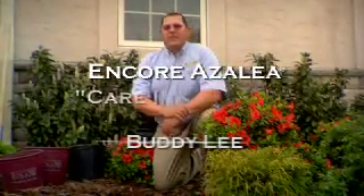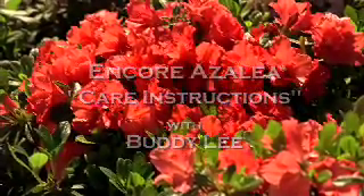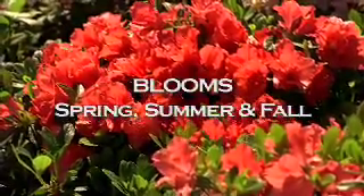Hello, my name is Buddy Lee, developer of the Encore Azalea — multi-seasonal blooming azaleas that bloom spring, summer, and fall. Anyone can grow great azaleas if you just follow the basic growing tips.